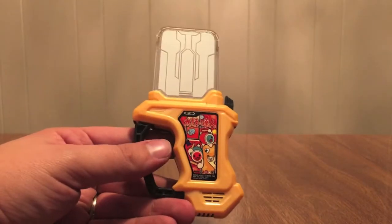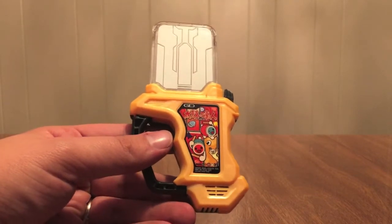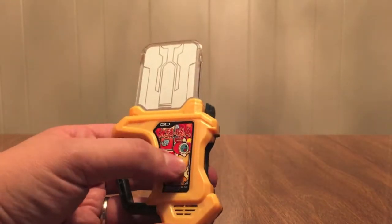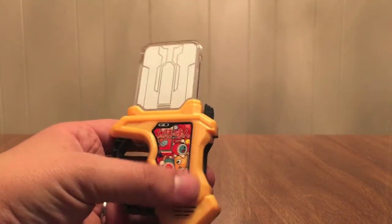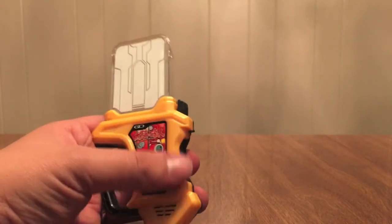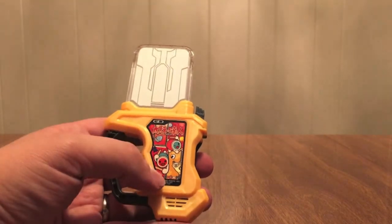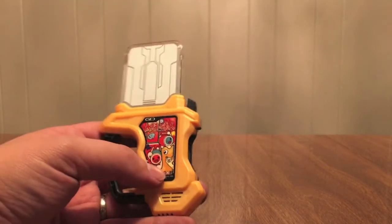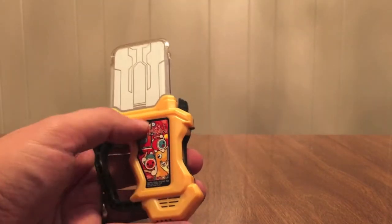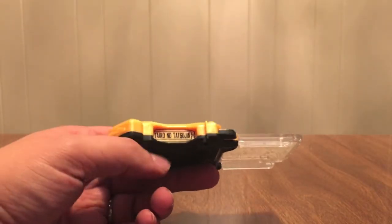Let's put that aside and pull in Taiko no Tatsujin. So this is it right here. Looks like some kind of a drum game — Taiko drums, those things that Hibiki does. It's this orange? Yellow? It's not really an orangey yellow kind of color. It's not really yellow, not really orange. It's like an apricot or something. Taiko no Tatsujin right there on the side.